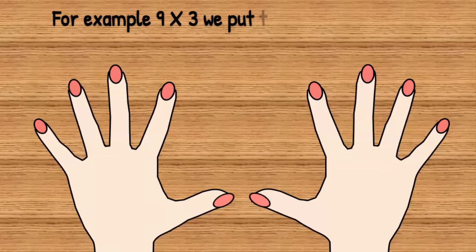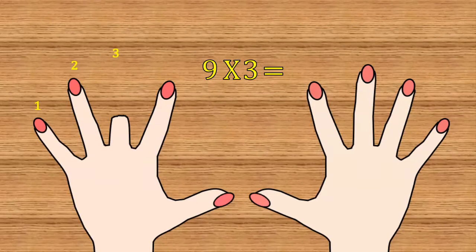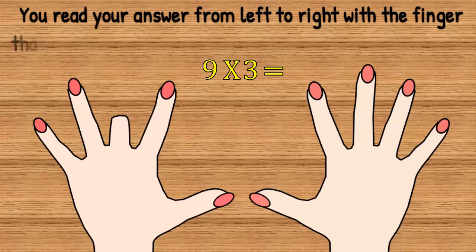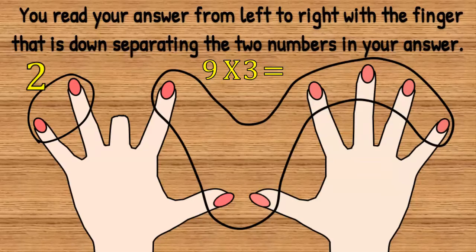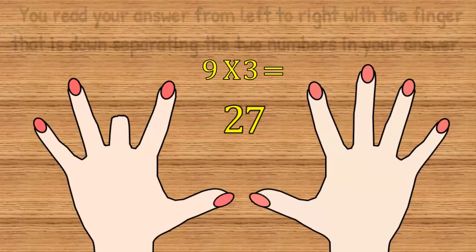For example, 9 times 3 — we put the third finger down. 1, 2, 3 — down goes the third finger. You read your answer from left to right, with the finger that is down separating the two numbers in your answer: 2 fingers and 7 fingers. 9 times 3 equals 27.